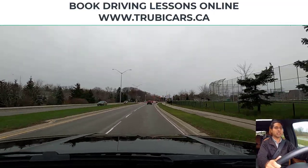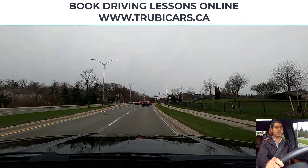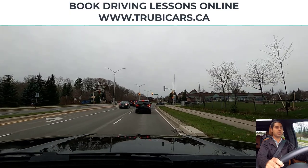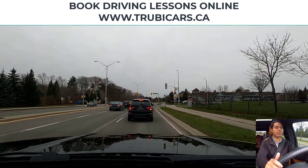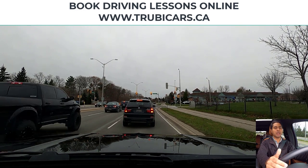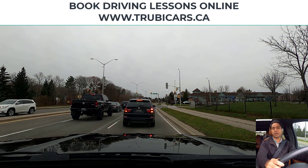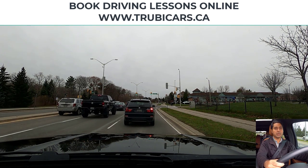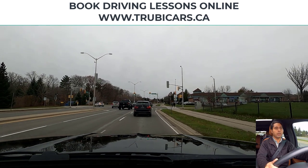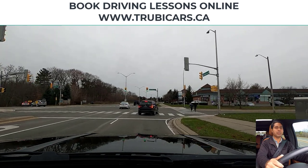Another intersection is coming up. The light is red so I'm slowing down and looking in my rear view mirror. When you stop behind another vehicle, make sure you can see the back wheels on the ground, or leave about a car length distance. Don't go too close to other cars, because in your driving test that could be an automatic fail.